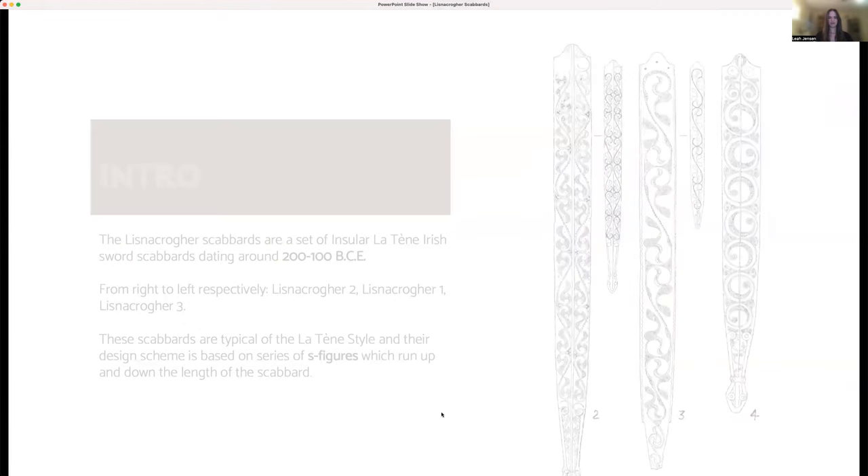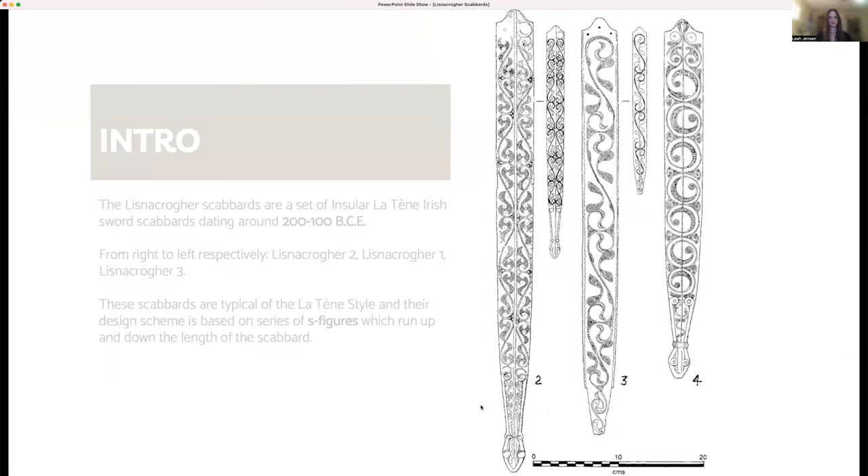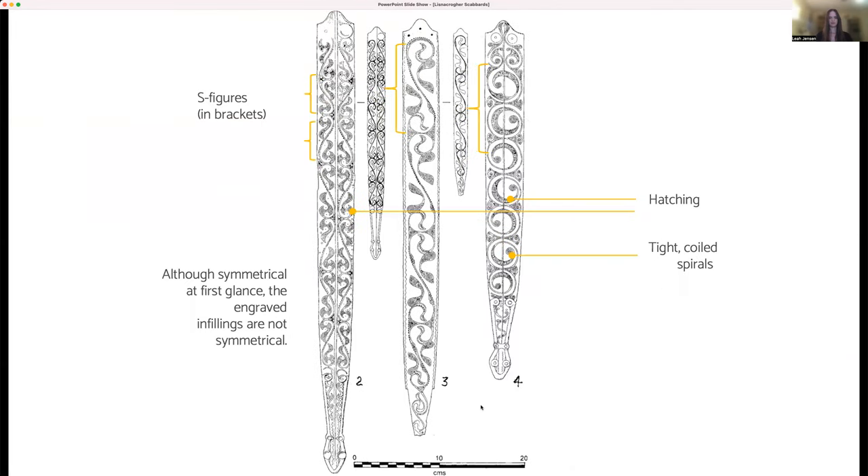The Lisnicreher Scabbards are a set of three Iron Age Insular Latin Irish sword scabbards dating from around 200 to 100 BCE. In this case, the term Insular refers to Latin art from what is now the UK and Ireland. The design scheme of the scabbards is based primarily on S figures, which run up and down the length.